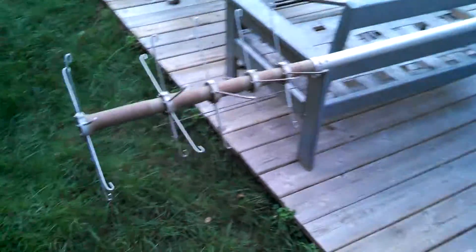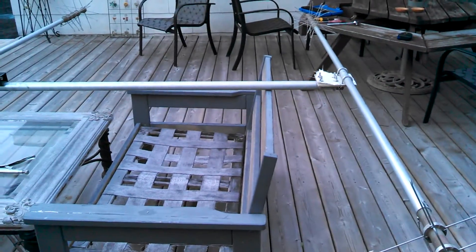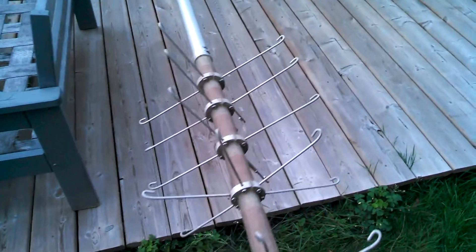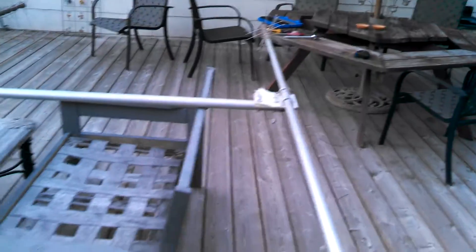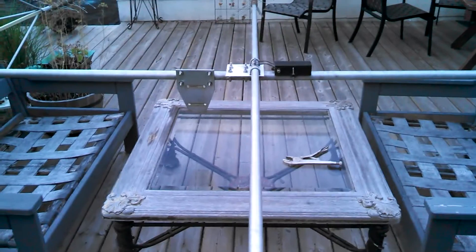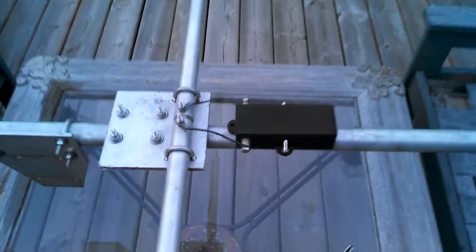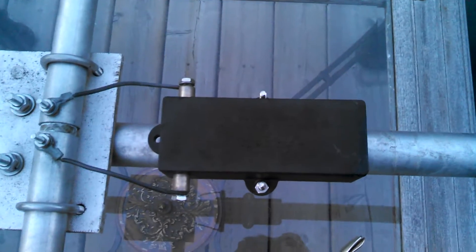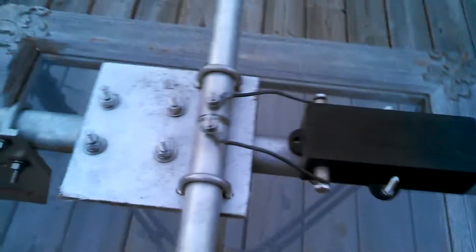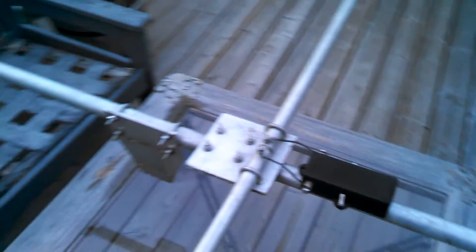I spent the whole afternoon assembling this beast. This is the director element. This is the driven element with a balun made by Hygain. This balun is very well made. I'll post the link for this balun as well.